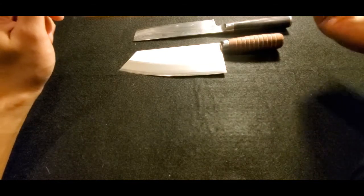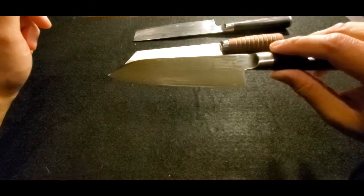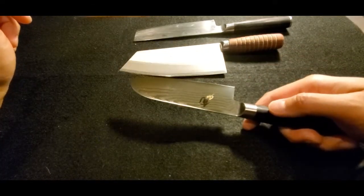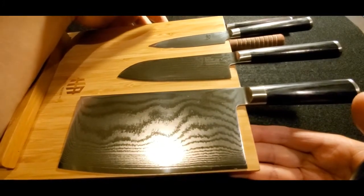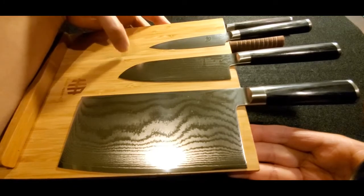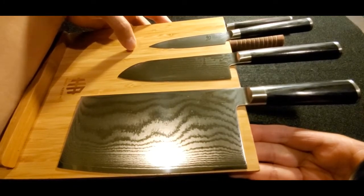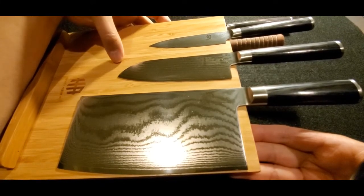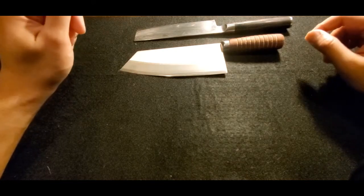My favorite style is actually the santoku knife — this is the santoku from Shun as well. I basically built my own set, only three knives. I don't need a large set. When preparing holiday meals these are the only three knives I need. I bought a magnetic bamboo holder for the knives. For fine precision work I have a paring knife, but general use I go between the santoku or the Chinese cleaver.